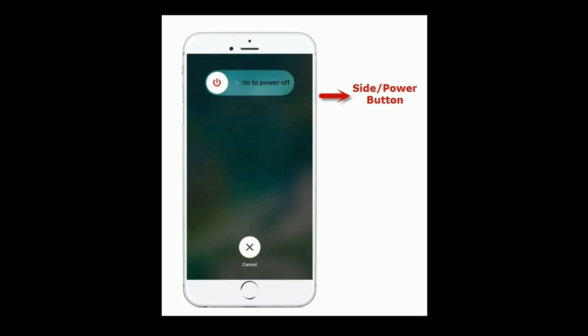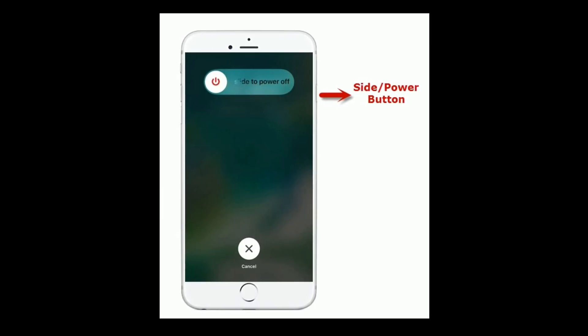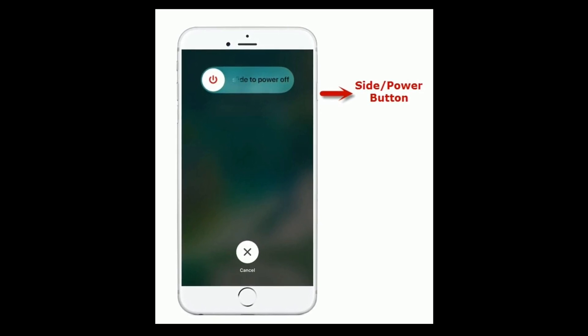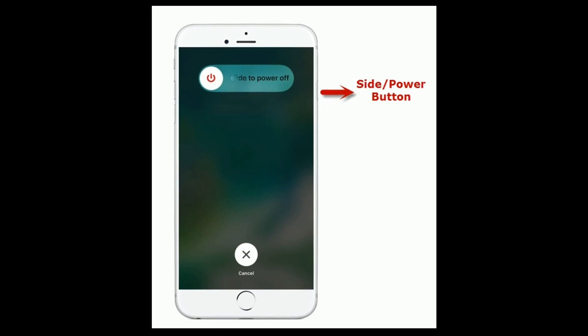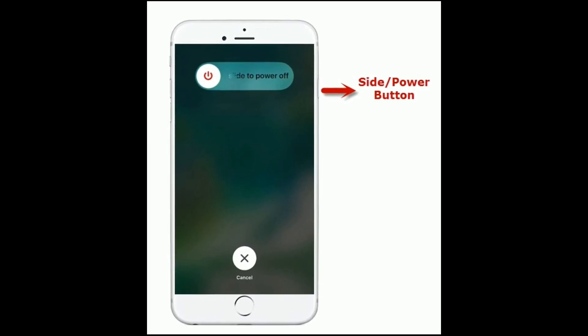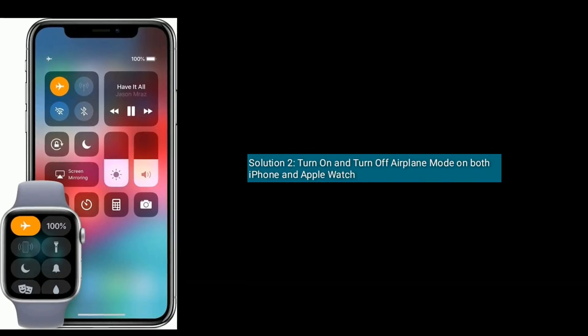If you are using iPhone 8 Plus or earlier models, do the following steps: press and hold the side or power button until you see the slide to power off, then drag the slider to turn off. Wait for a minute and turn it back on by pressing the same side button until you see the Apple logo.